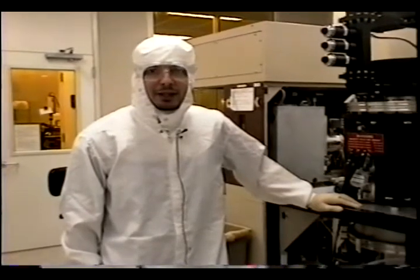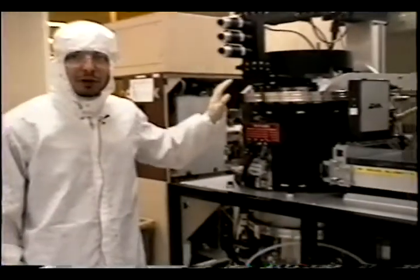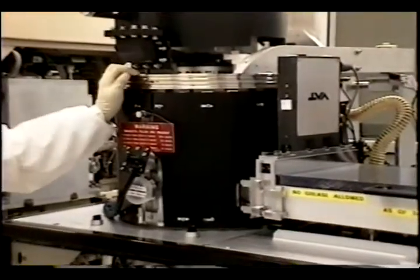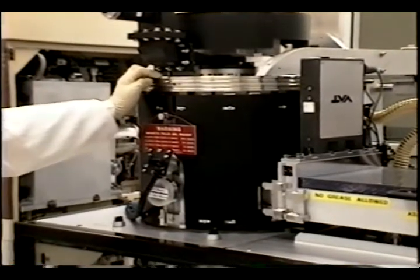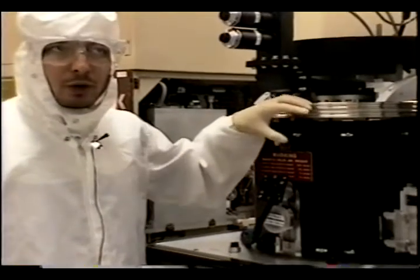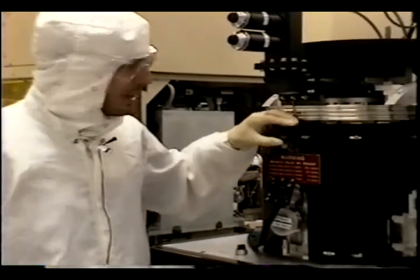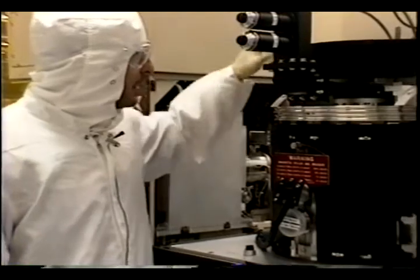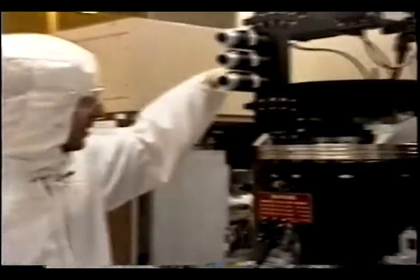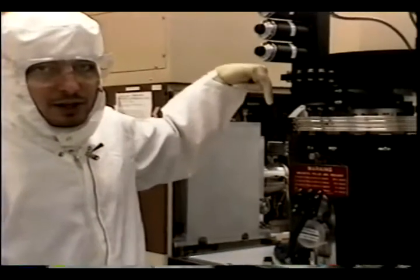PlasmaQuest is an ECR etcher machine. ECR stands for Electron Cyclotron Resonance. The way this machine operates is we load the wafer into the etching chamber here in this black cylinder, and the gases that make the plasma are injected through controlled valves and controlled pipes. We have this permanent magnet here on the top, which supplies a magnetic field in the vertical direction.